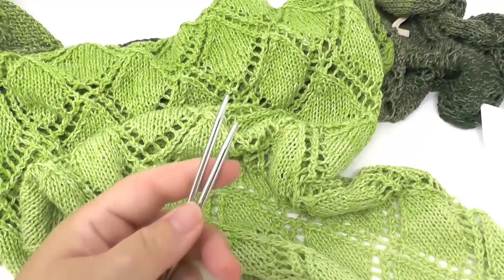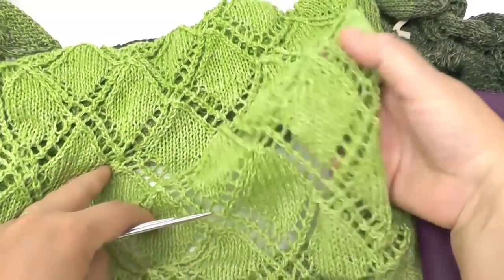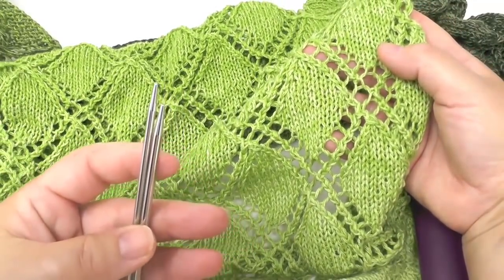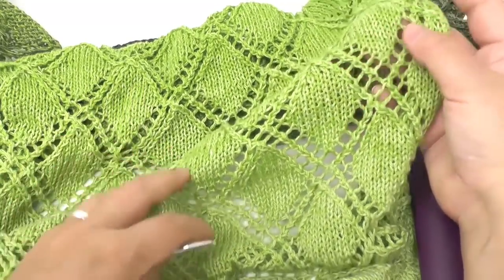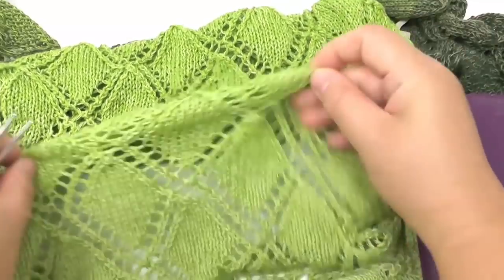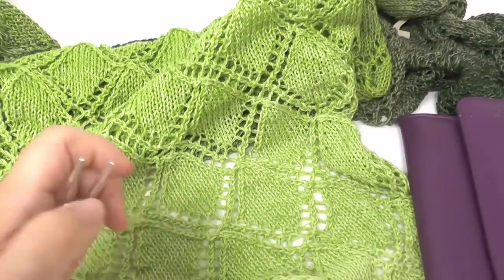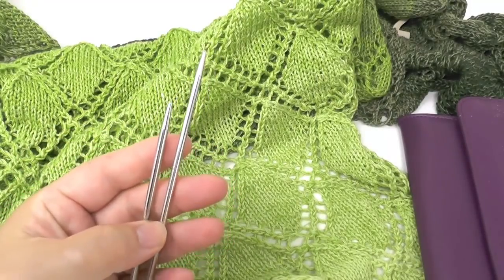I'm using needles size 4 and a half — that's size 7 for the UK and US. You can see the stitches are knitted loosely. I knitted the right side rows with needle size 4 and the wrong side rows with needle size 3 and a half. The reason for that is that I work the wrong side rows looser, and using a slightly smaller needle helps achieve an even pattern.